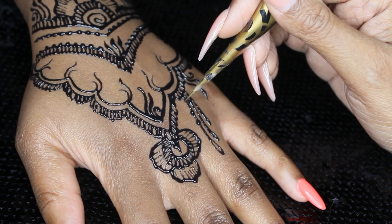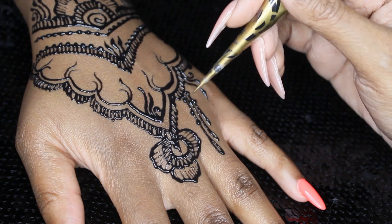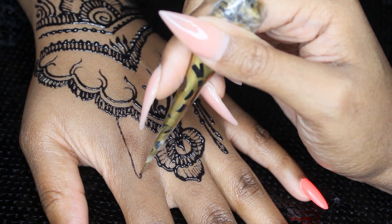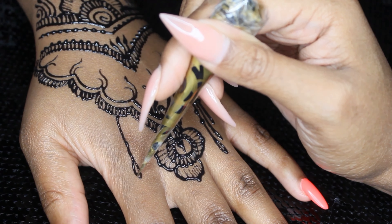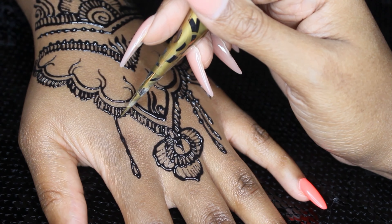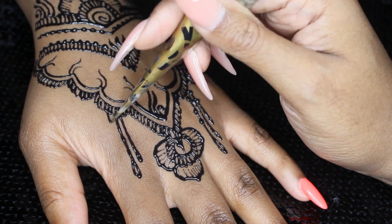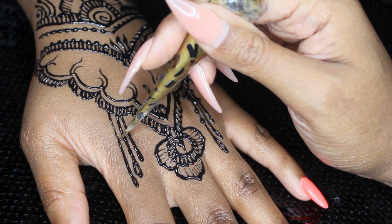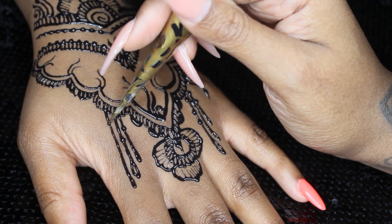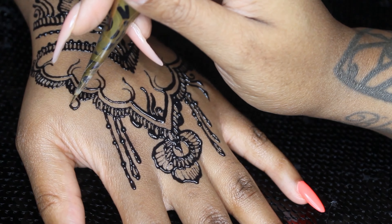Shout out to the sisters that come and get their henna done and already have their nails done — I swear I always want to learn how to do nails so they could come get nails and henna. But I don't know if I have the time, the money, and the patience for nails. I've got this henna thing on lock — this is what I do, it brings me peace. I feel like nails just wouldn't bring me peace, but shout out to the pretty girls that come in already!